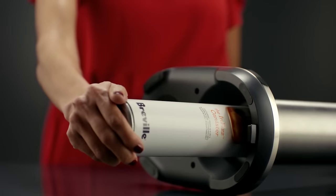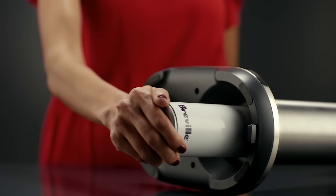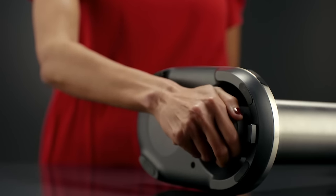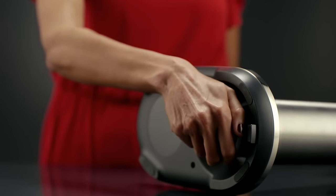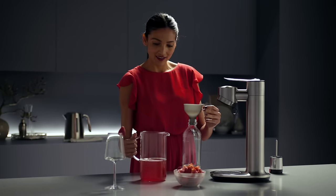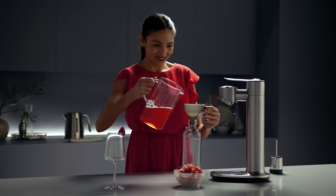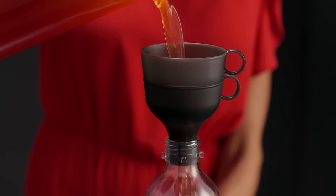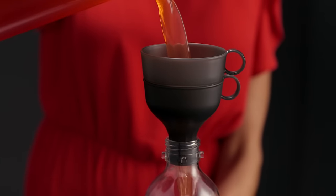Start by inserting a CO2 canister into place — we have a convenient canister delivery service to ensure you're always ready to sparkle. Add your ingredients directly to the bottle. For maximum fizz, use chilled liquids. A funnel and sieve are supplied to help you pour with ease and remove any pulp from juices.